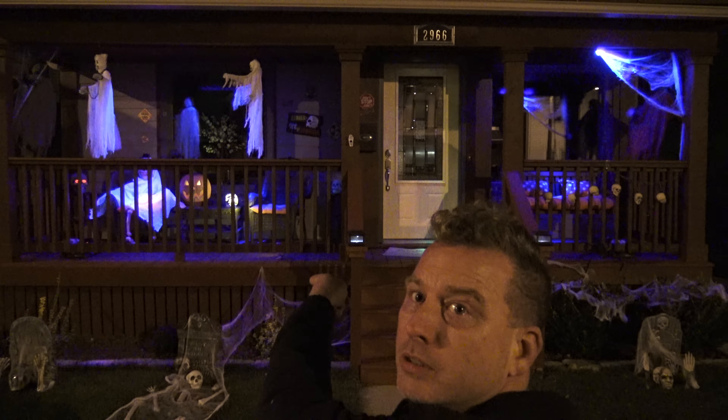The remote control works inside of the house too, which is pretty cool. I'm not going to be here for Halloween because I've got a wedding, but Blanca will be. She'll have fun scaring the trick-or-treaters, doing all kinds of fun stuff with them, blowing these off.